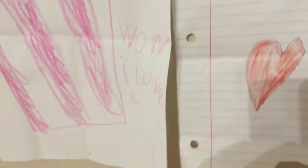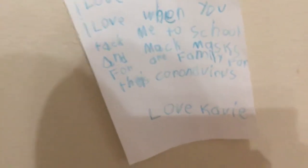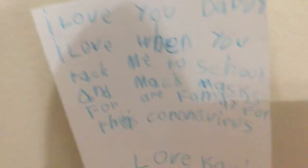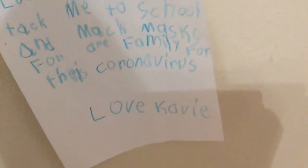The last — well, not the last one, I still have one more. This is my dad's. It says, 'I love you, Daddy. I love when you take me to school and make masks for our family.' Oh, is that blurry? Sorry guys, it's blurry. Maybe if I scoot back... 'I love when you make masks for our family.'